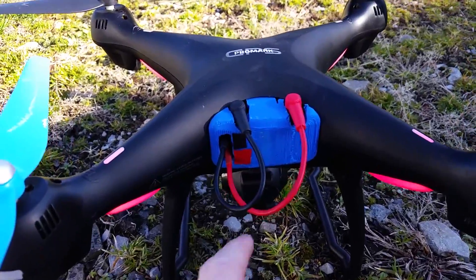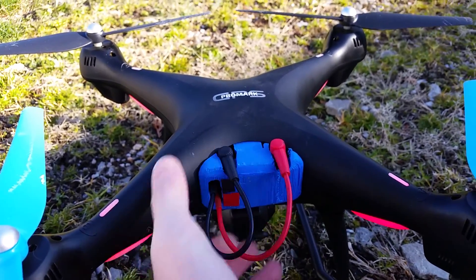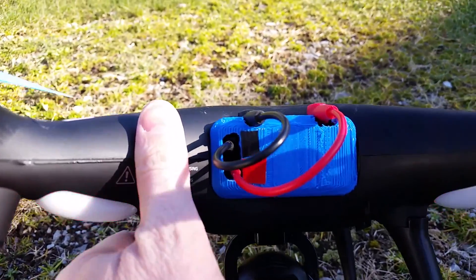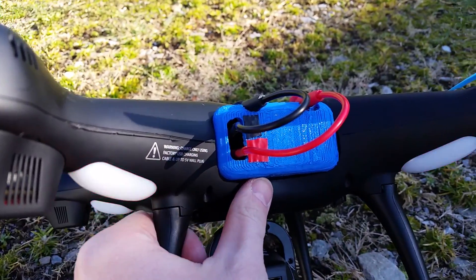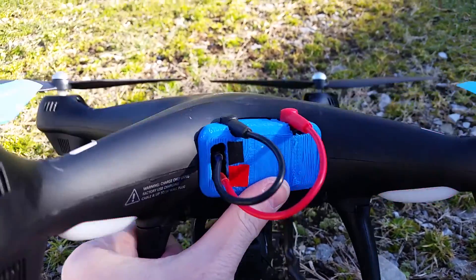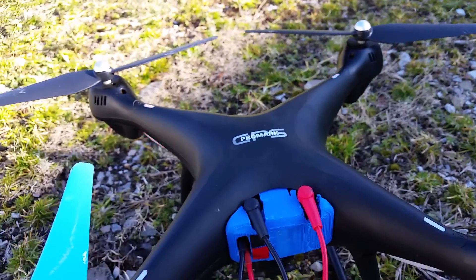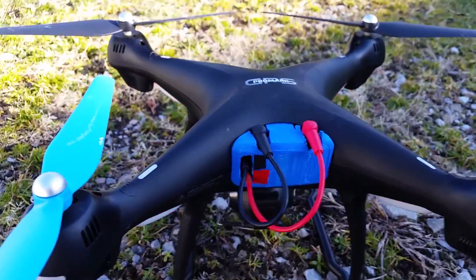I also wanted to show you guys this — I'm using this instead of the rubber band now. It was available on Thingiverse, so I went ahead and downloaded it and had one of my buddies who has a 3D printer print it. The only purpose it serves is to hold the battery in place, but you can easily just use a rubber band.